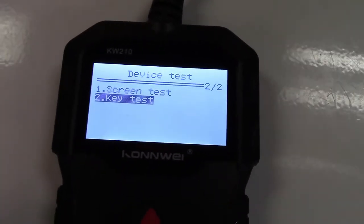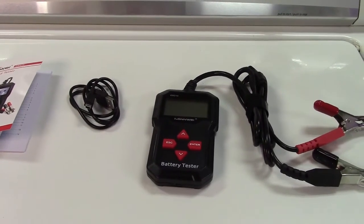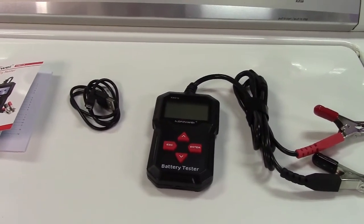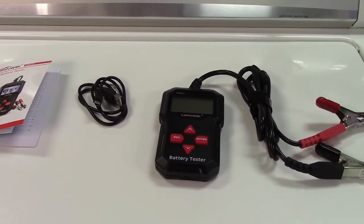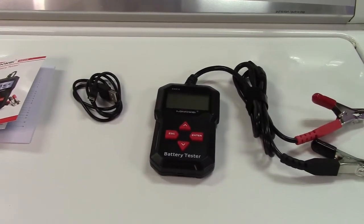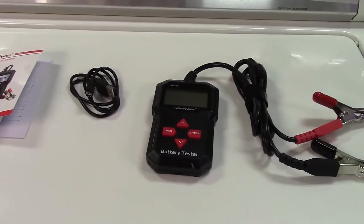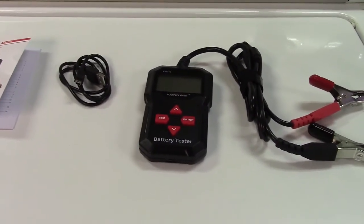So once again, this was the Conway KW210 12-volt car battery tester. If you'd like to purchase this item, I'll leave a link in the video description where you can find it on Amazon. Thanks for watching — make sure you click like and subscribe. Take care, we'll see you next time.